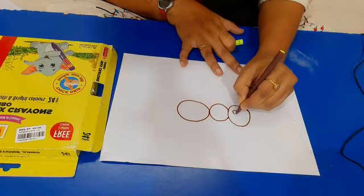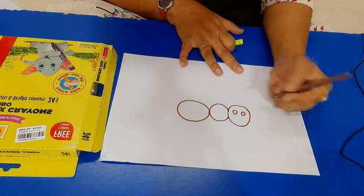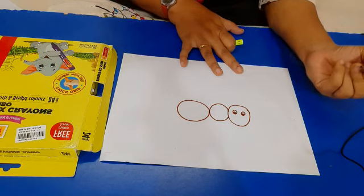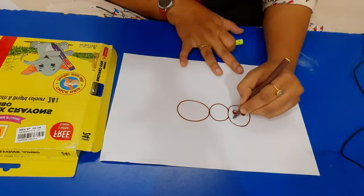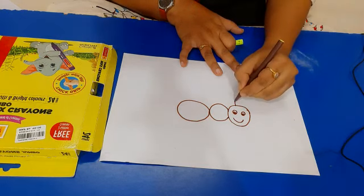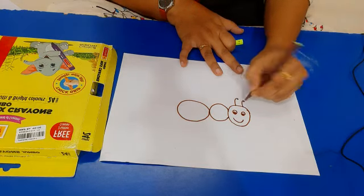After that draw two small circles for making eyes. These are the eyes of the ant, and this is a big smile of that ant. Yes, and these are two antennas.